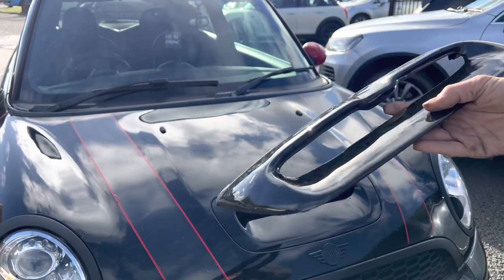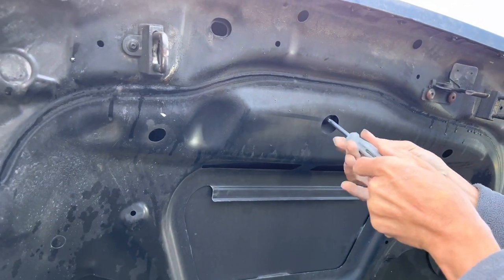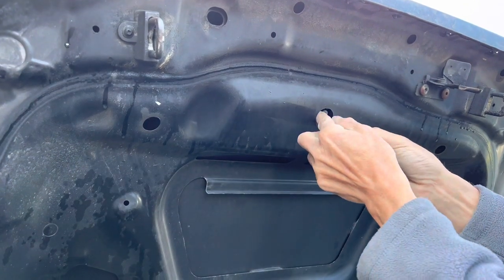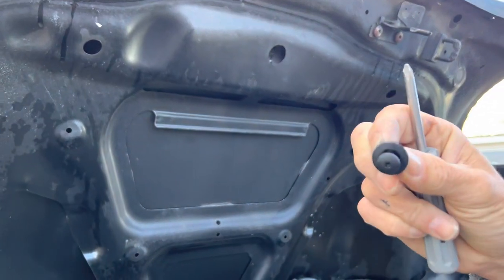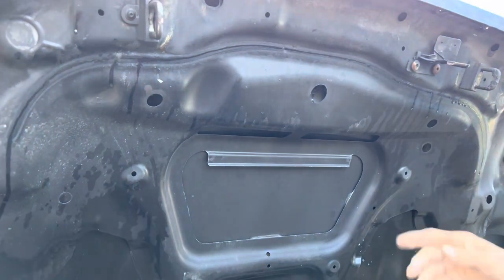This is a cross-head screw — there's a little cross-head screw there. You're just going to come out like that; be careful not to drop it in the body. You can get it so far — as you can see, it's like a push clip. You just unscrew it to that point and get it down.